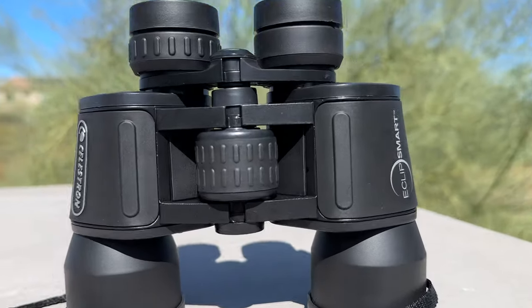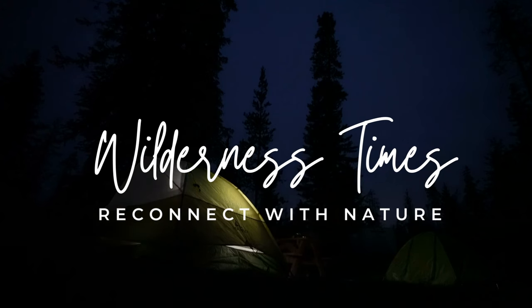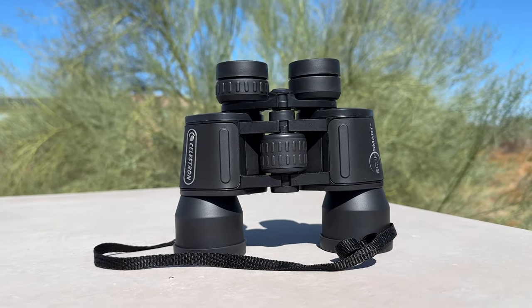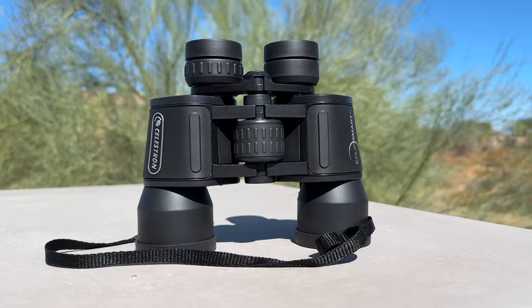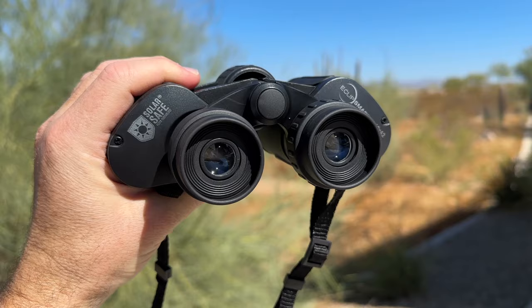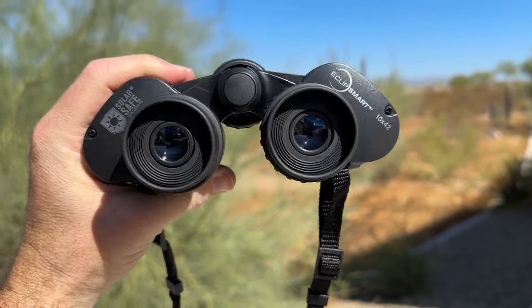Today we're going to review the Celestron Eclipse Smart Solar Binoculars. These are a specialized tool designed to provide a safe and exciting way to observe solar events. Unlike traditional binoculars, they are equipped with solar-safe filters, allowing you to safely observe the sun and solar phenomena without risking eye damage. The filters effectively block 99.99% of incoming light, including harmful ultraviolet and infrared rays, making solar observations safe and enjoyable.